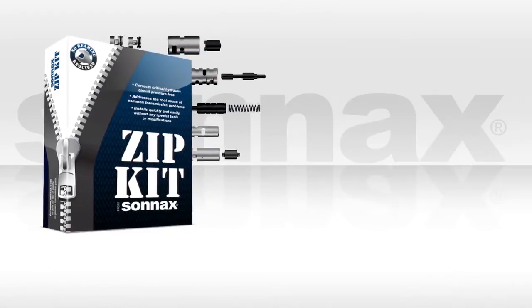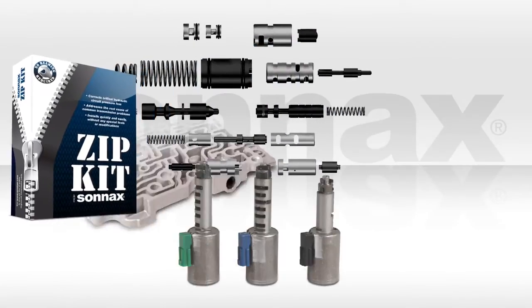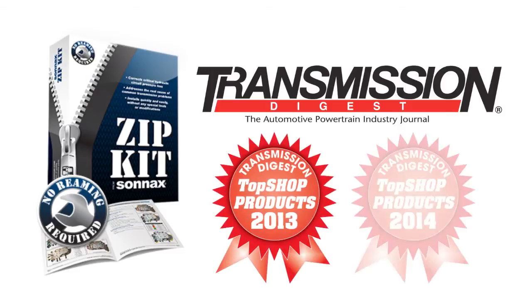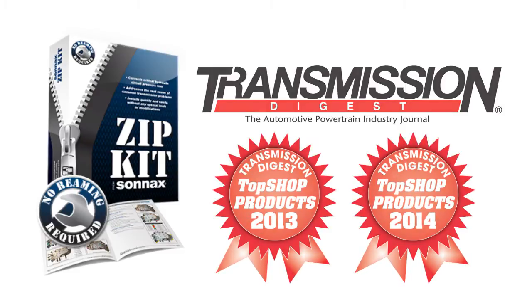As always, all Sonnax parts can be mixed and matched for the most effective repairs. Rebuilders love Zipkits, voting them Transmission Digest top shop products in 2013 and 2014 — and it's easy to see why.